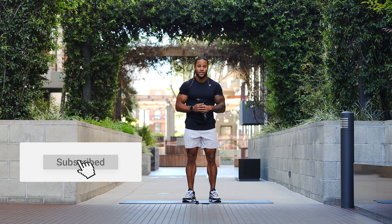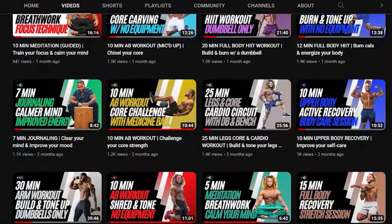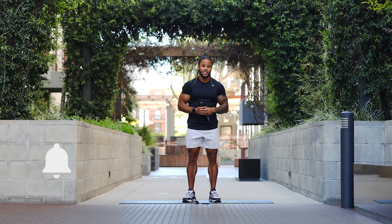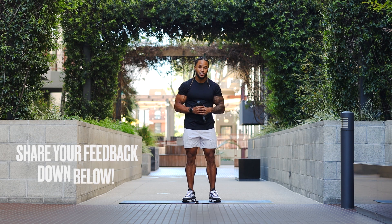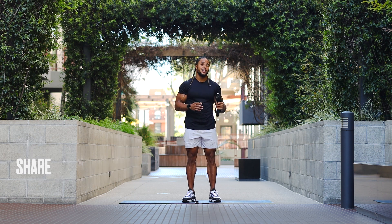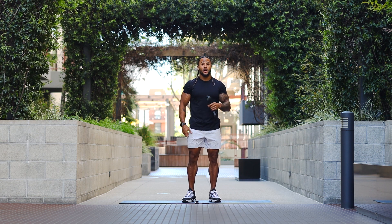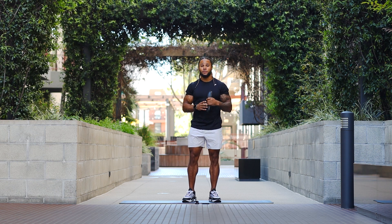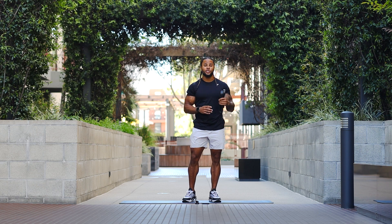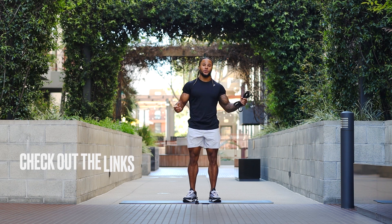Before we get into it, make sure you subscribe to the YouTube channel. I created this as a resource for people to get better, get moving, and really energize their life. Turn on those post notifications so you know when I'm coming back with a new video. Hit that like button and feel free to share feedback in the comment section. Right now I'm rocking my First Form pro shirt and the Element shorts — check out those links in the description. Now let's get into it.